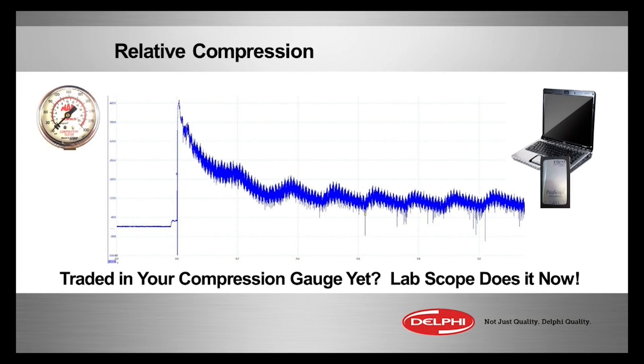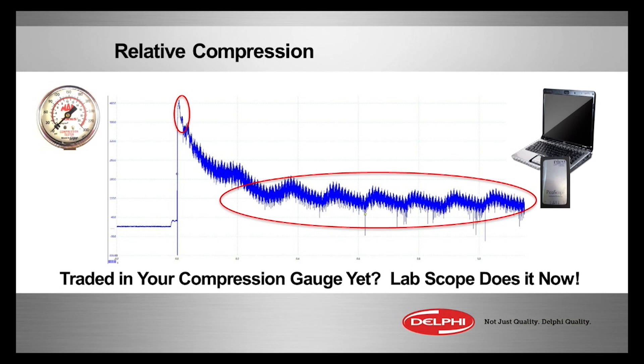What we're seeing here on a good engine — this is a good relative compression test. First we see the big spike going up; that's hundreds of amps of starter inrush current, and that's normal. Then it kind of tapers down and calms down. Then you see a pattern that looks like what I've circled there — it looks very rhythmic, there are no dropouts periodically, it's just very consistent.